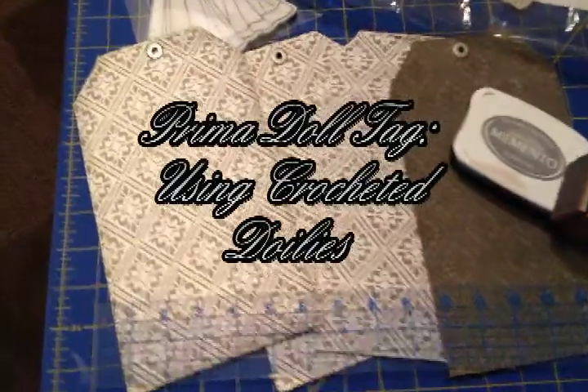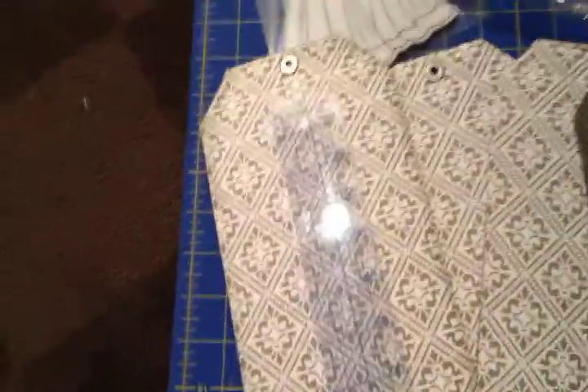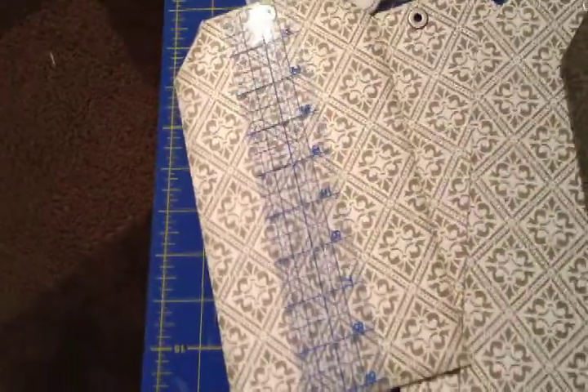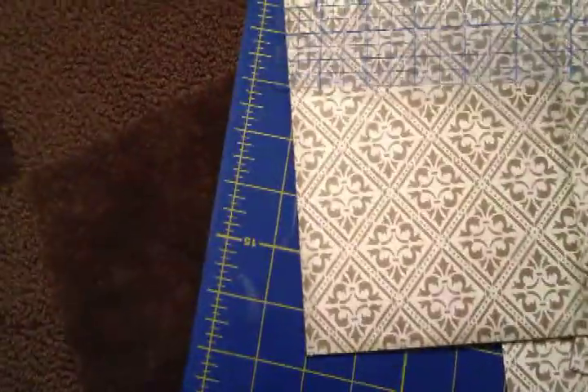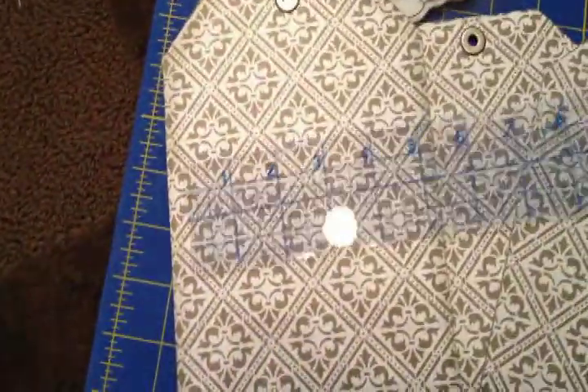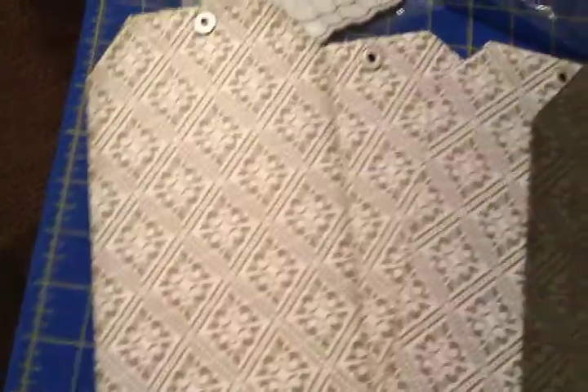Hi, it's 4Marie. I'm back. I have the measurements for you. The length is about nine and one-fourth inches and the width is about five and three-fourths. So it's a good-sized tag.